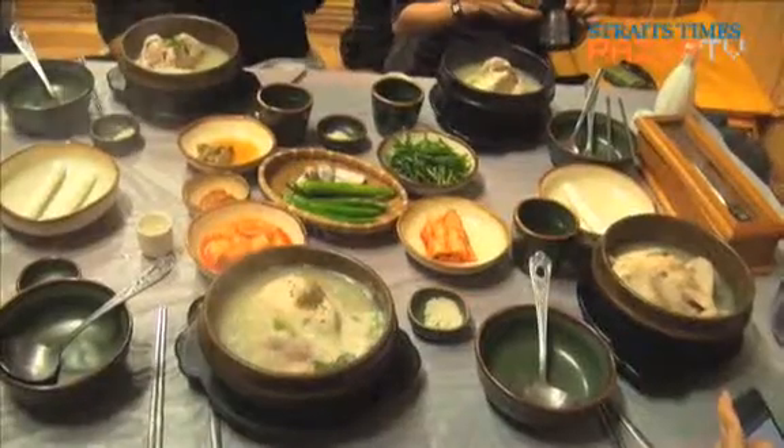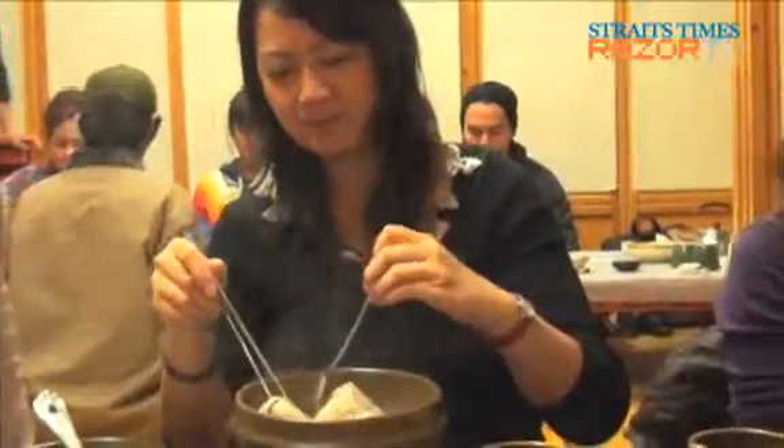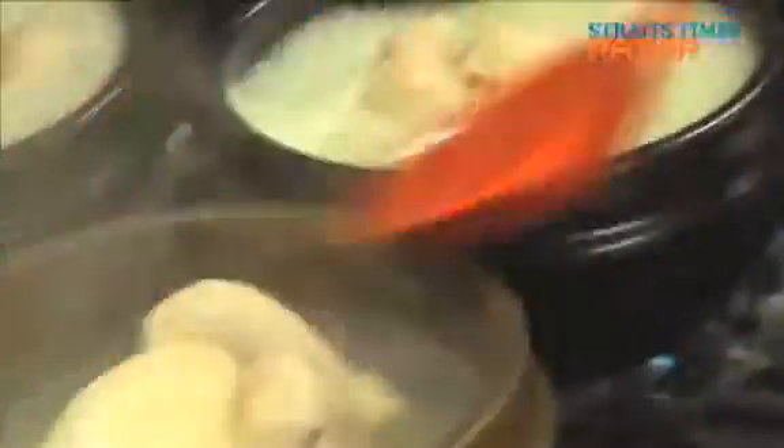Samgyetang, or ginseng chicken soup, is a traditional Korean dish eaten in summer. Crazy as it sounds, Koreans actually like to eat this boiling hot dish on the hottest days of the year, as they believe in fighting poison with poison.